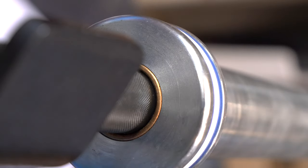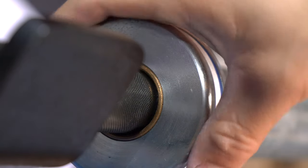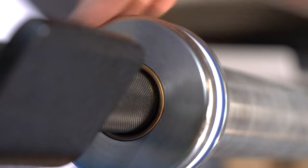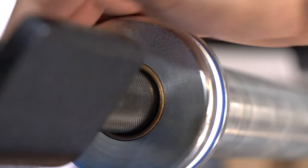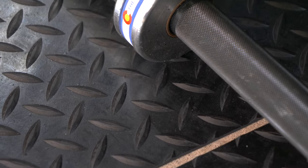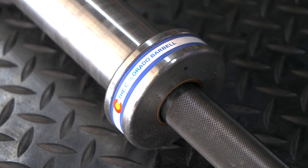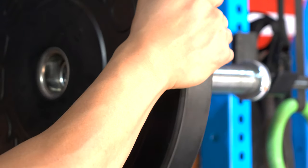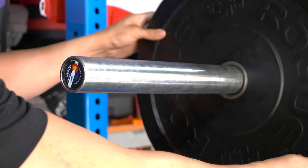The sleeve shoulders have a little channel cut into them with an identification band that says 'Colorado Barbell' and features the Colorado flag — it's a really cool-looking detail. If you're from Colorado, that might be a reason alone to pick up this barbell. The sleeves are coated with bright zinc and have a slight ribbing to help keep plates on.